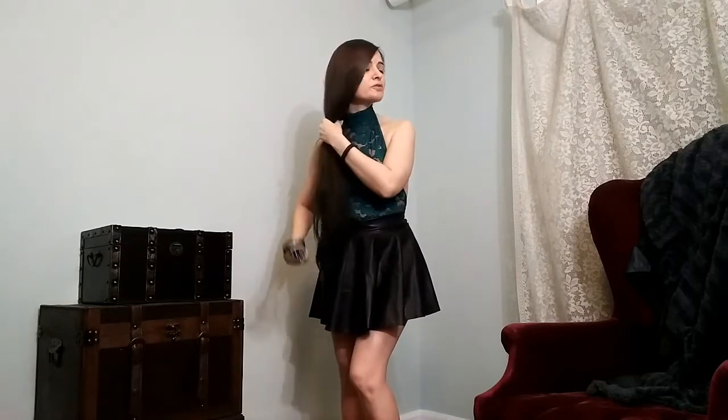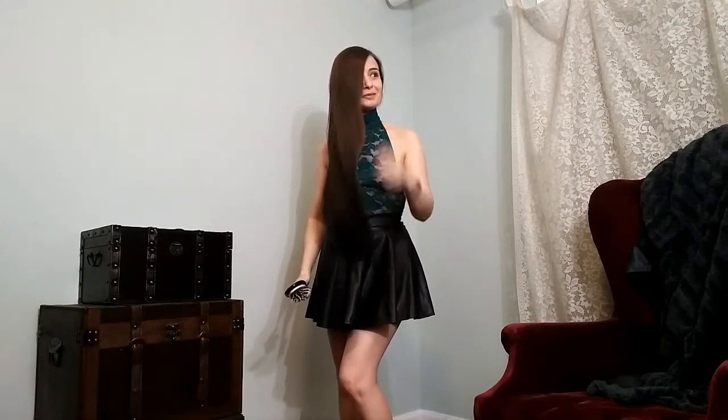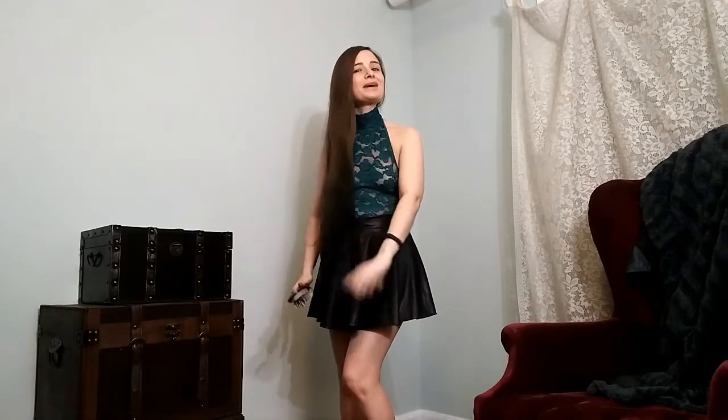I just washed my hair today, so it's very soft and a little bit fluffy right now.